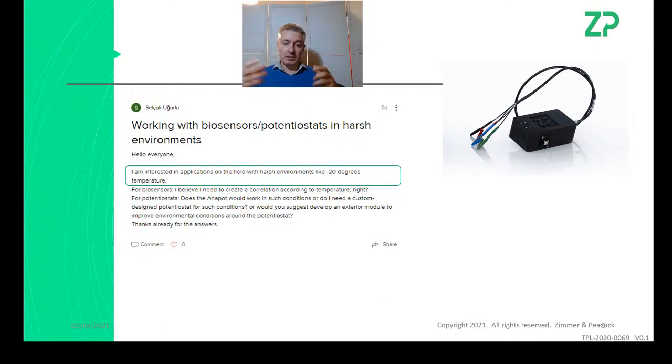The other concern at minus 20°C is the electronics. If you have an open box like the Anapot sitting at room temperature and take it to minus 20°C, when you open it back up you'll find all the PCBs and components covered in ice. In a room with even 30% humidity, cooling the box causes humidity to first condense on the PCBs and then freeze at minus 20°C. The Sensit Smart similarly is fairly open to the environment, so the same issue applies.